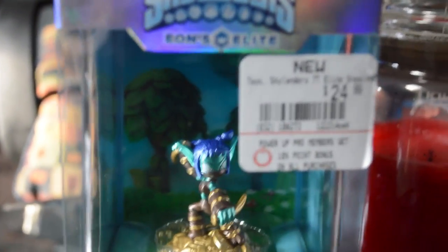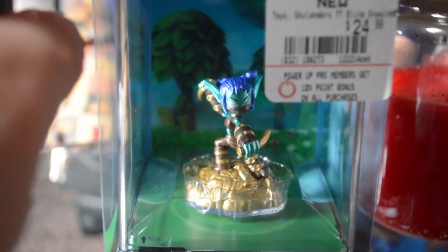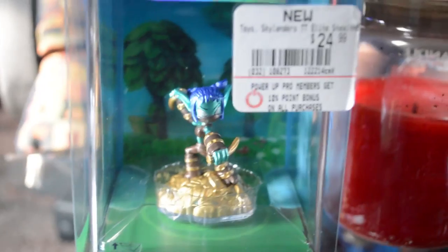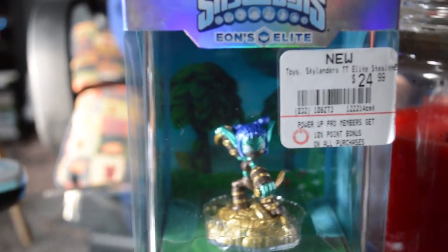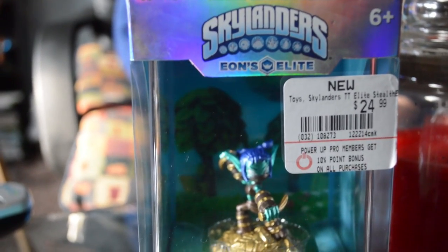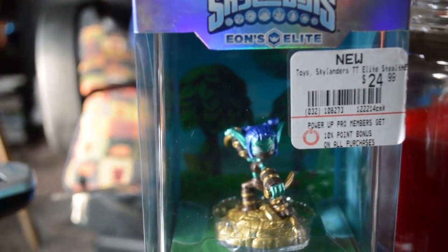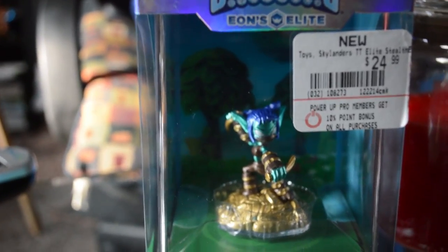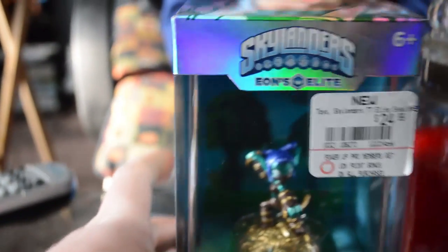These things retail for $24.99 at GameStop. She just came out — I actually had to ask the GameStop employee to see if he could find her, and he found her from the back stock room. He didn't even know that they were out yet. He had only Elite Chop Chop and Elite Spyro on the shelves.